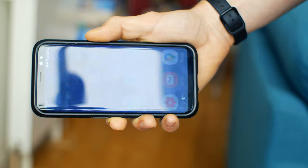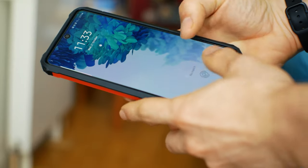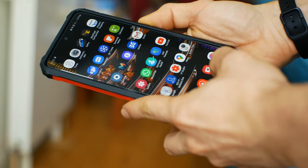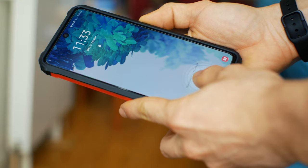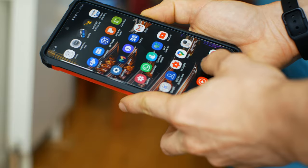One usability aspect where the S8 definitely wins is the fingerprint scanner — this one on the back, which I really got used to having there. It's actually super well placed and really, really reliable. On the S20, the fingerprint scanner is under the glass and I find it's not as reliable. I'll often try to scan my finger and it'll work better on another finger. It only lets you put three fingerprints on, which is a bit of a limitation.